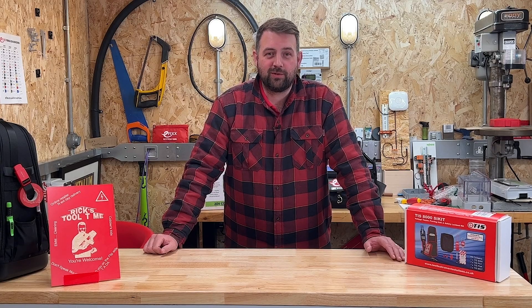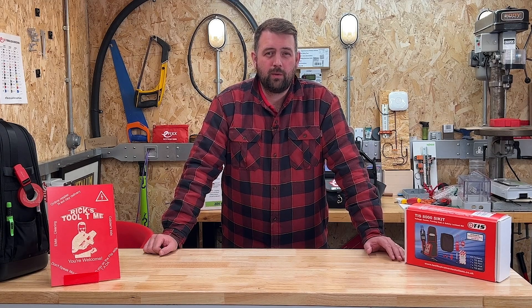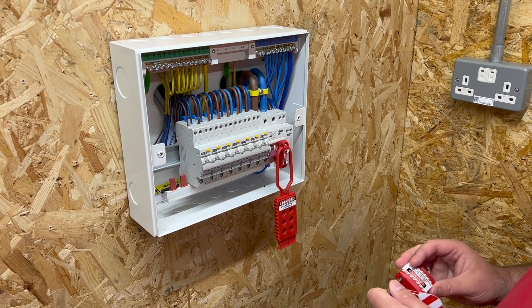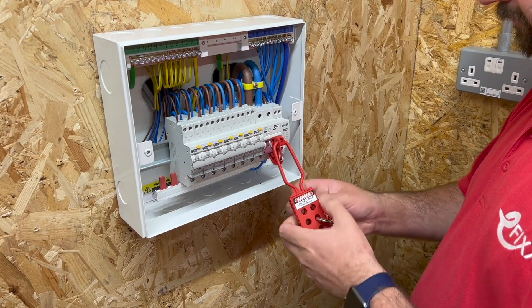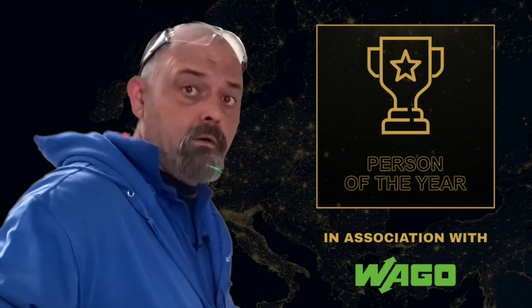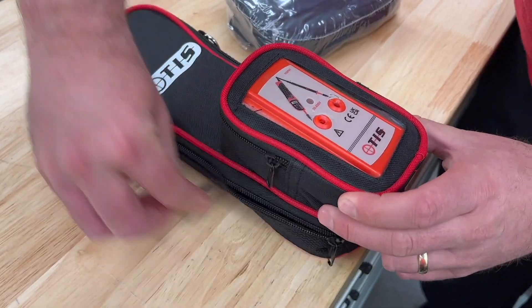Hello and welcome to Rick's Tool Time. With the month of September breathing down the backs of our necks, we start to think of Safe for September. This campaign was started by Andy, Susie, aka Princess Sparky, and our very own eFix Person of the Year, Edwin Clemens, to raise awareness and promote good practices and procedures for isolating live electrical supplies and securing them.